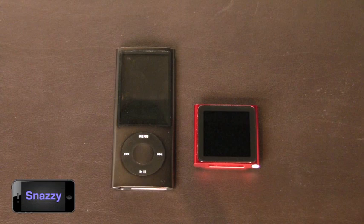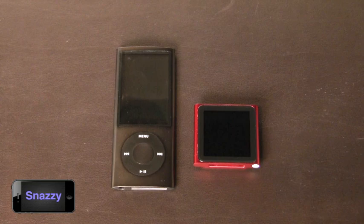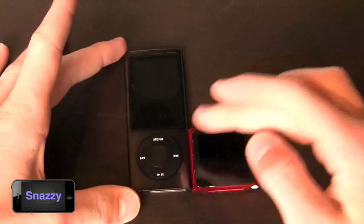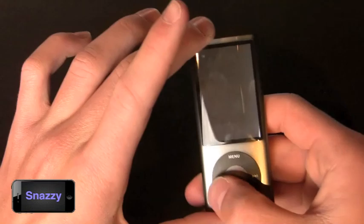In comparison to the last generation iPod model, the 5th gen, there are a few huge noticeable differences. The first and foremost is the size of the device. The iPod Nano has sized down significantly — it's about the size of the lower third of the last generation iPod Nano. They've gone completely touch on the new iPod Nano. There is no click wheel like the predecessor.